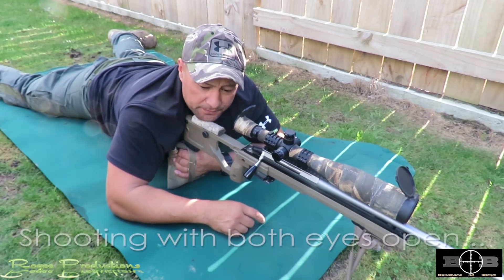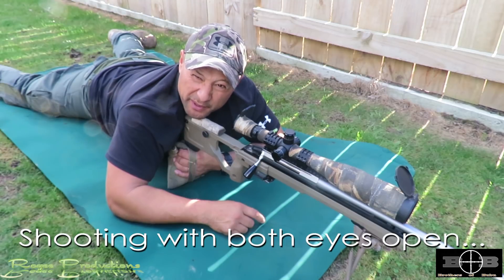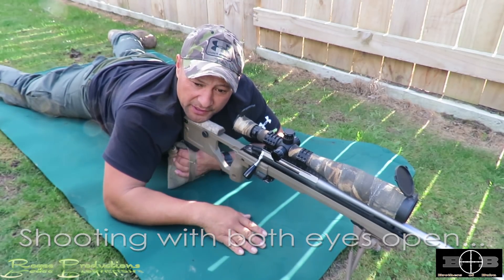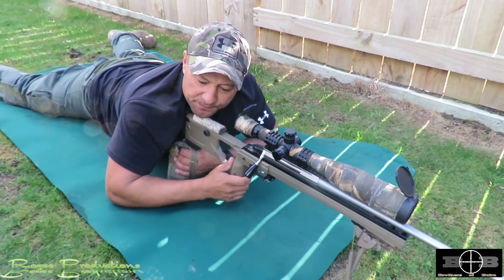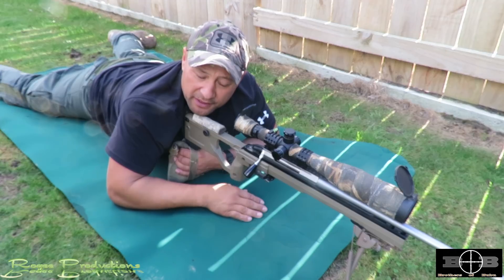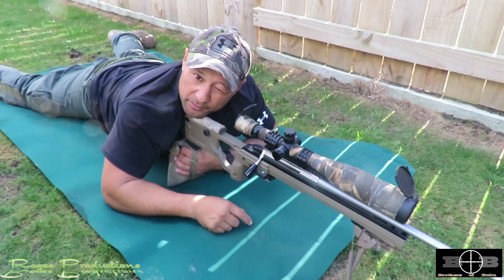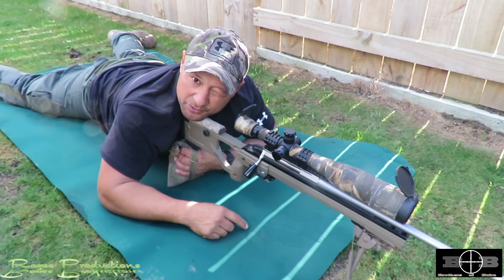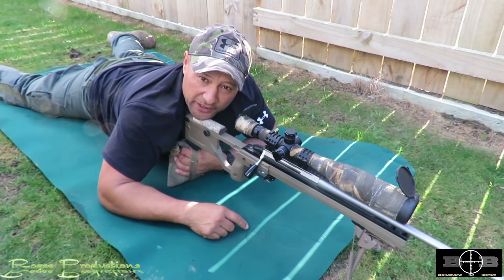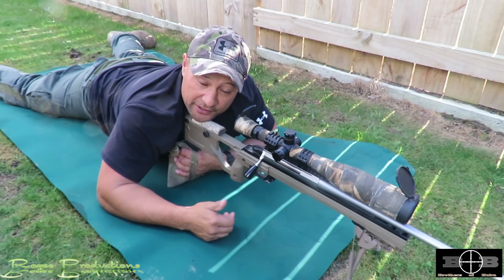One thing you may have noticed is I shoot with both eyes open. It's a skill technique taught to me in the military — in a combat situation, you want both eyes open so you can see everything moving. In precision shooting, it's about managing eye fatigue. If you had one eye closed the whole time waiting for a deer to turn or a target to appear, that closed eye will start to get tired or water. Shooting with both eyes open overcomes that, especially if you're going to stay on scope for a long time. It's tricky to learn but give it a go.